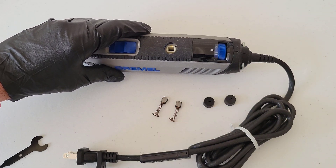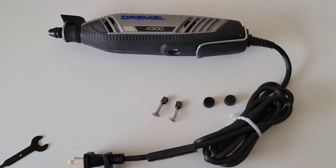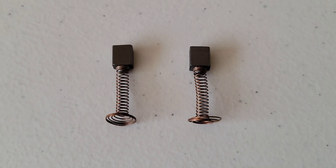We'll take out that carbon brush as well. Let's get a closer look at these. This is what the carbon brushes look like up close. These are pretty new — I don't have a lot of time on my Dremel 4300 yet — but over time these will wear down. It's possible that one wears down faster than the other; if that's the case, just replace both of them at the same time.